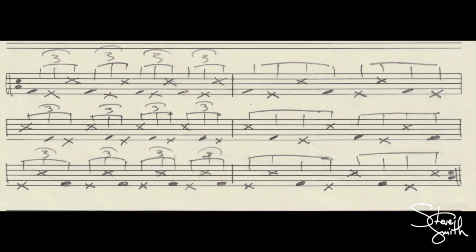And the fourth measure, I go back to the swing eighth notes. The fifth measure, I'm back to triplets, and now the hi-hat is on the downbeats. And the sixth and final measure of the sequence, I'm back to the swing eighth notes.